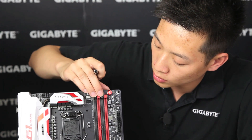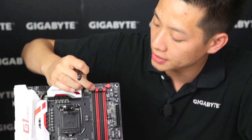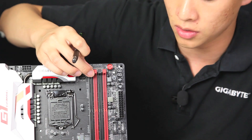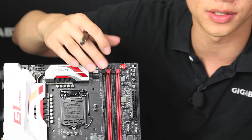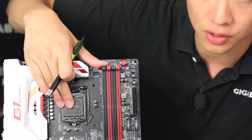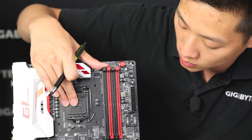Speaking of which, this board is using DDR4. We're using a single connector to actually lock it in so you can have more ease and convenience when removing or installing your DDR4. And like we mentioned earlier, this is an LGA 1151 socket.